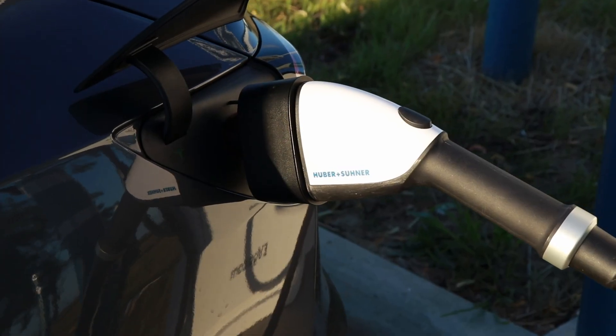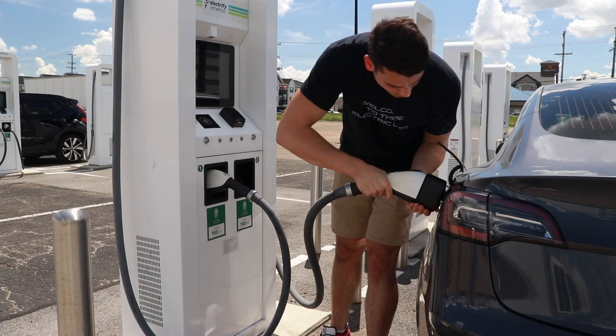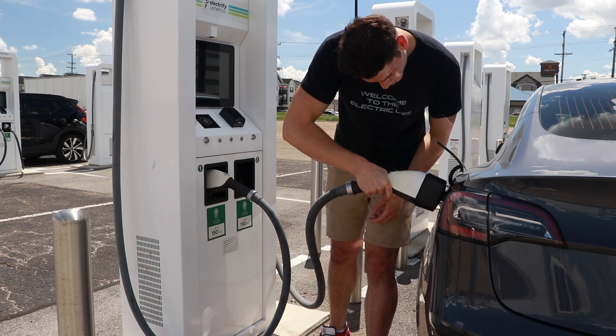This is the Tesla to CCS adapter, and if you can get your hands on one of these, it enables fast charging at non-Tesla CCS stations. Fortunately, most new Tesla cars have the ability to use this adapter, so if you buy a Tesla today, odds are the adapter is going to work on your car. But mine is a 2019 build and doesn't have support for it, so I need to do a retrofit. Let's walk through everything needed to add CCS adapter support, what the install process is like, and then do some testing.